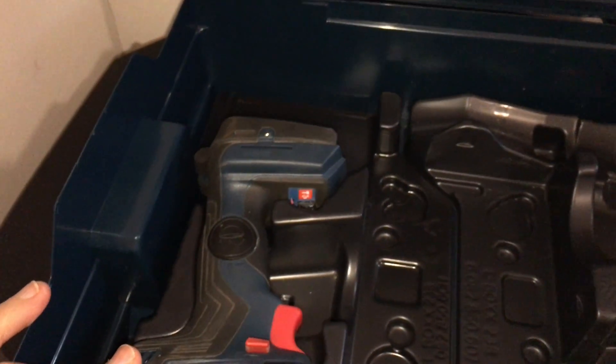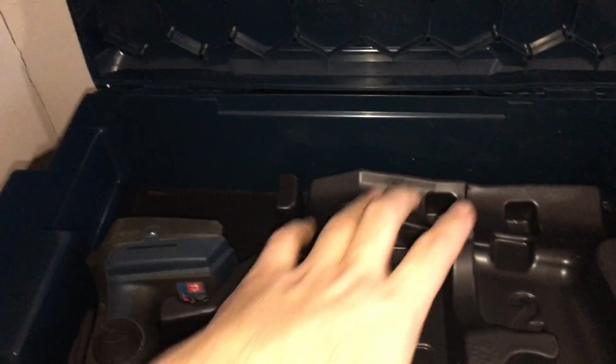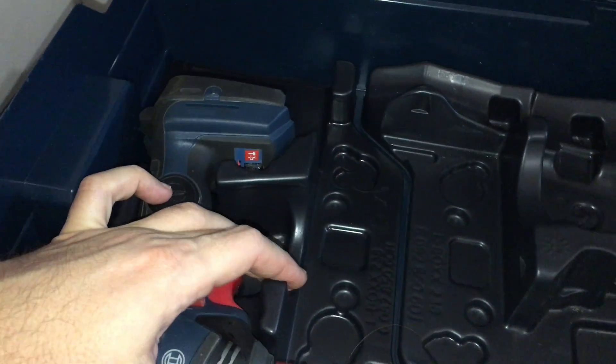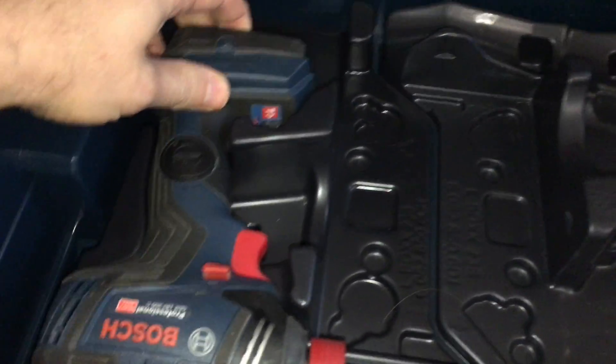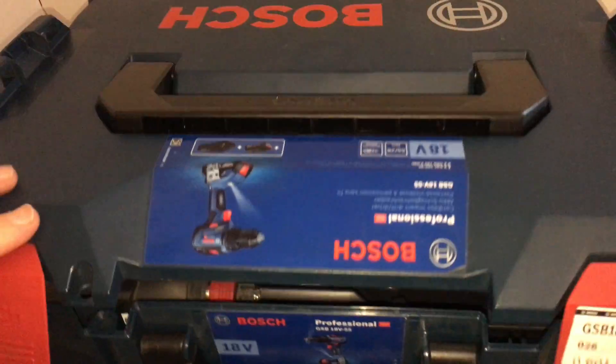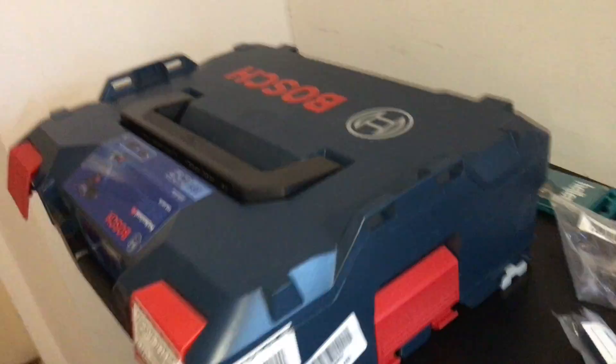In my case I'm using it alongside another Bosch drill. There is a place for the charger, storage for the batteries, and of course storage for the drill bits. If you have the option to buy with the L-box, I do recommend it — please buy with the L-box.